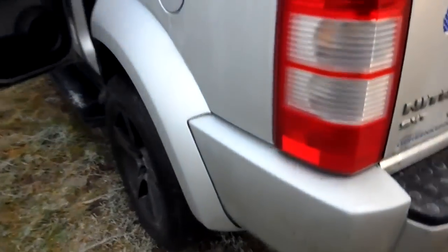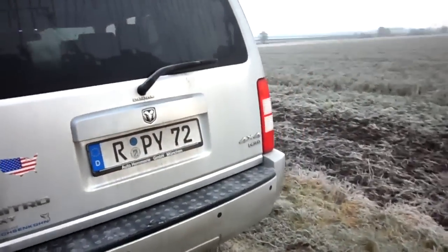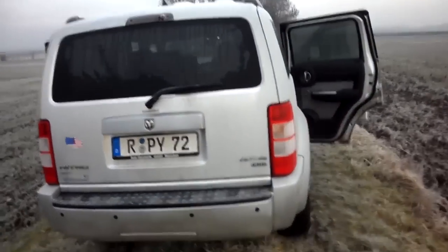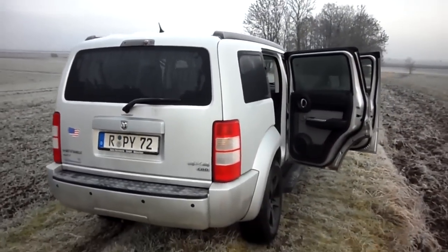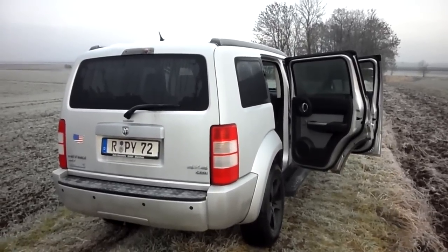That's about it. It's just a little short video, a brief video of my Nitro. Gregory Parker out.